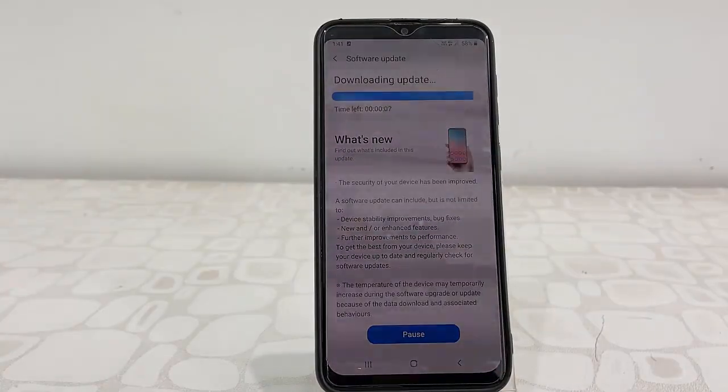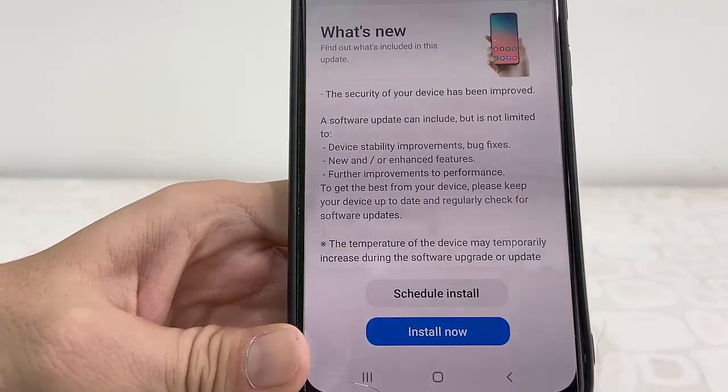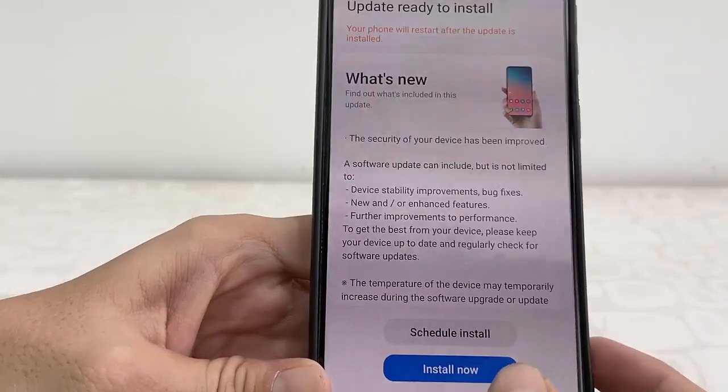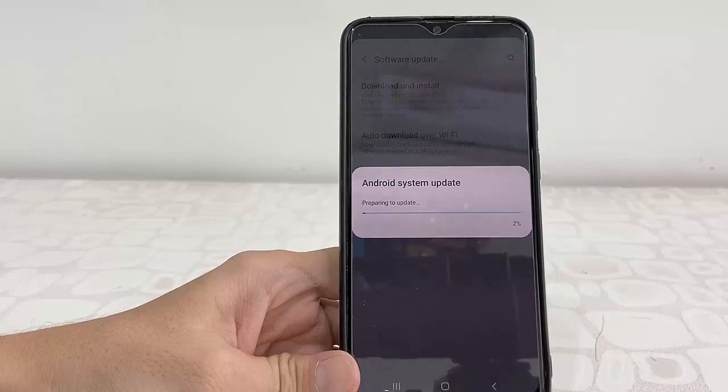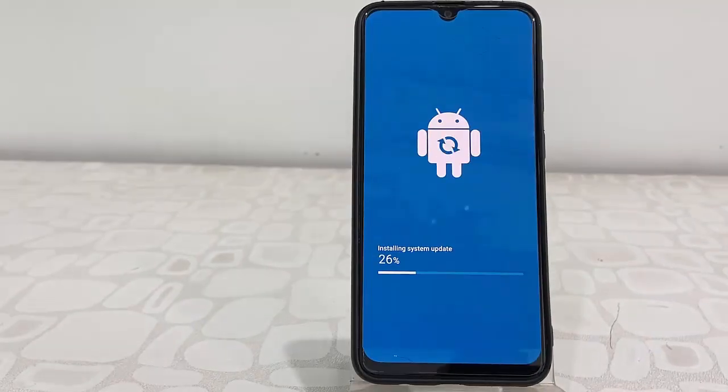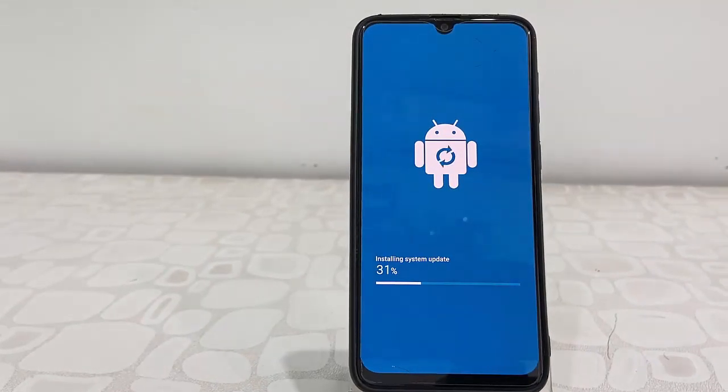After the download is complete, tap on Install Now. Your phone will reboot and start applying the update.